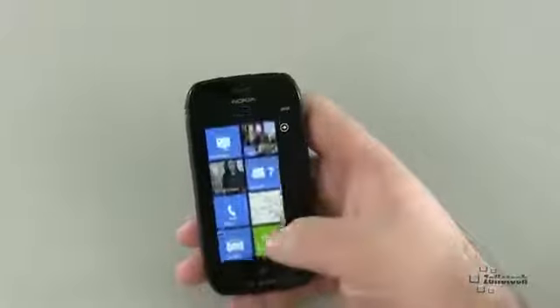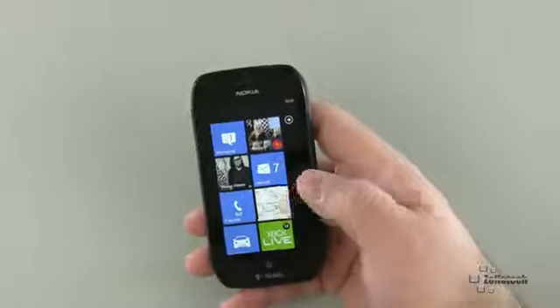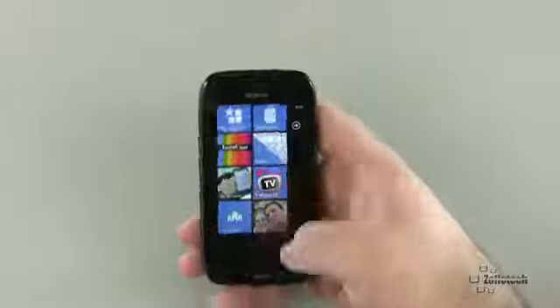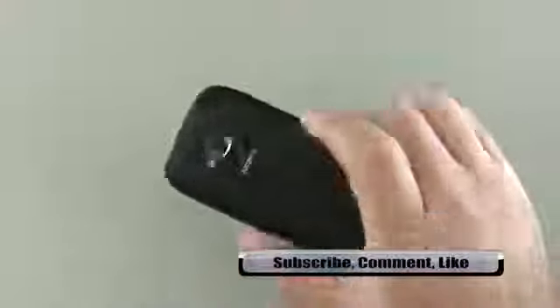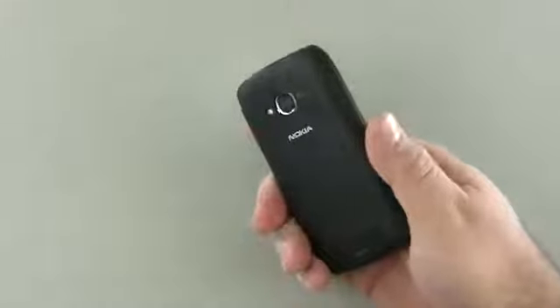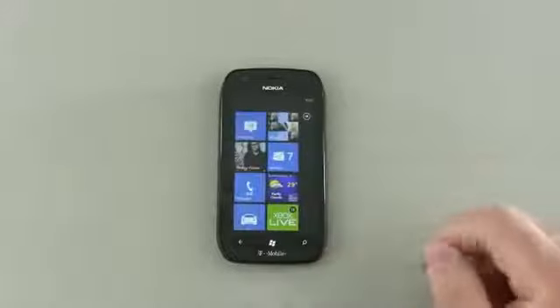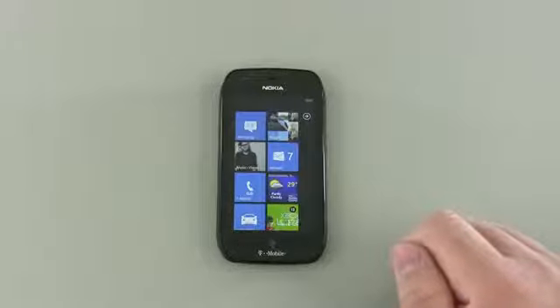Nokia Drive alone is almost a reason to get this phone or wait for the upcoming Lumia 900 for Windows Phone. Overall it's a great, inexpensive phone — $100 or free depending on where you find it. I'll provide a link below. If you have any comments, please share them below. If you haven't subscribed, please do, and as always, thanks for watching. This is Aaron — I'll see you next time.